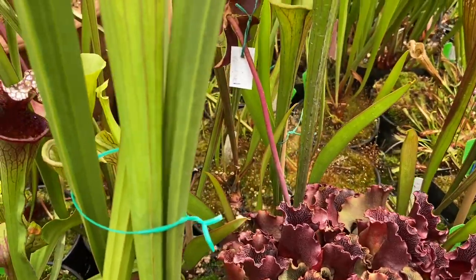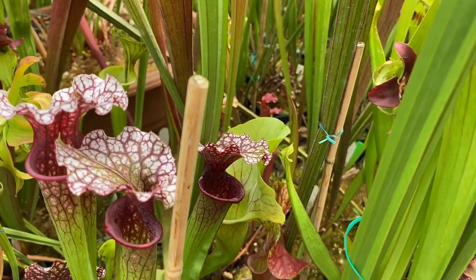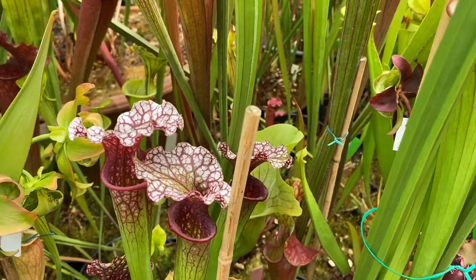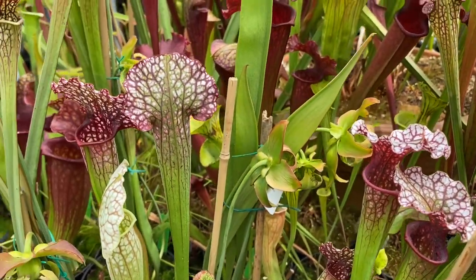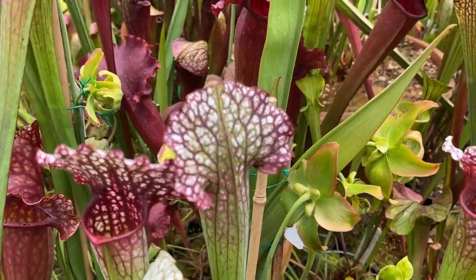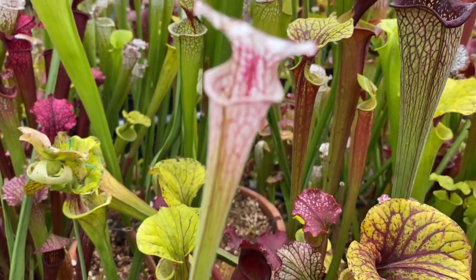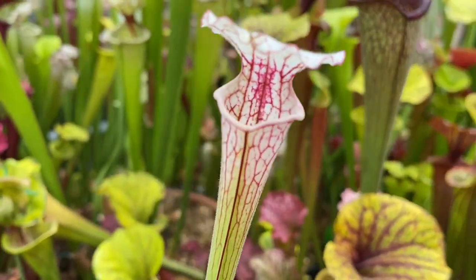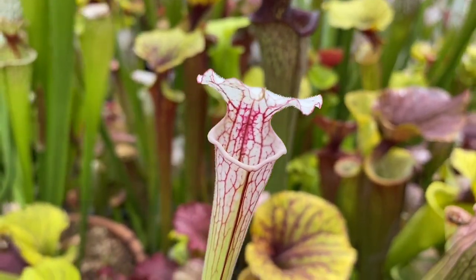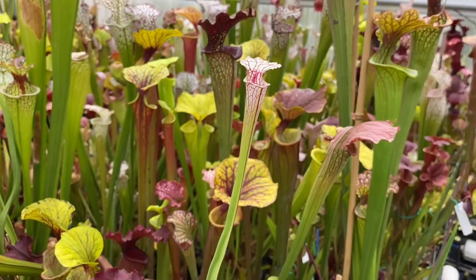Another nice new arrival — PO-1 crossed with Adrian Slack number 10. Then we have PO-1 right here. This little tall one I believe is an Italian — a very white, deep red-throated plant. The name escapes me right now, but as I remember it's about 20 letters long.